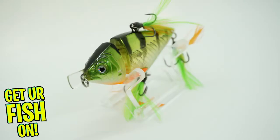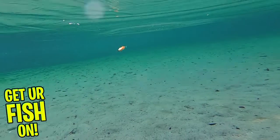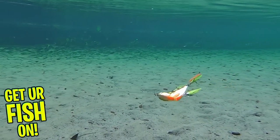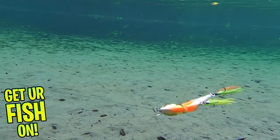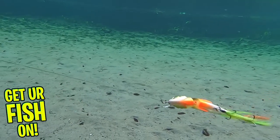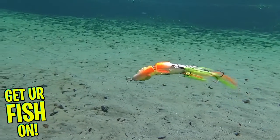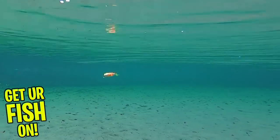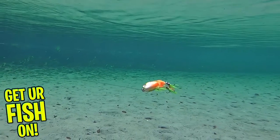It's meant to swim very shallow and dives one foot and slowly sinks. This bait is made with premium components and three feathered treble hooks. It has a great natural finish and is meant to be fished in shallow water where that bass could be waiting for an Easy Prey. This double jointed lure sits horizontally in the water and when you start to retrieve it, it kicks back to life with a subtle wobble just like an injured bait fish.